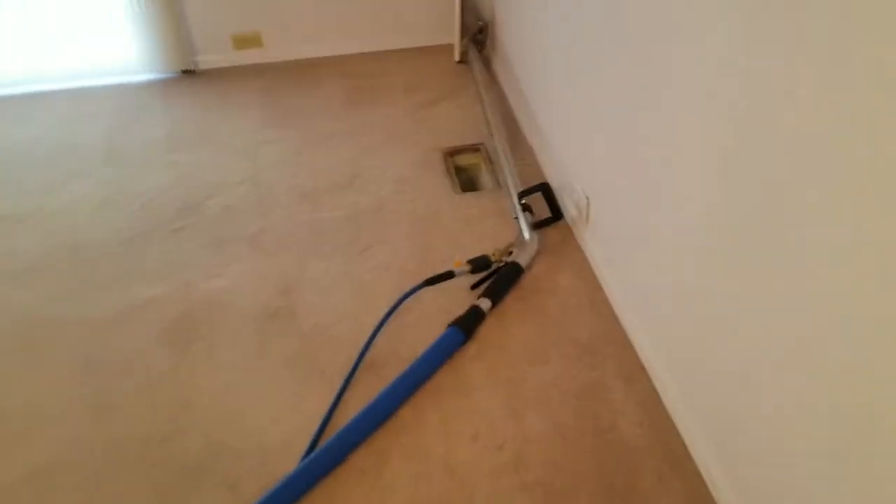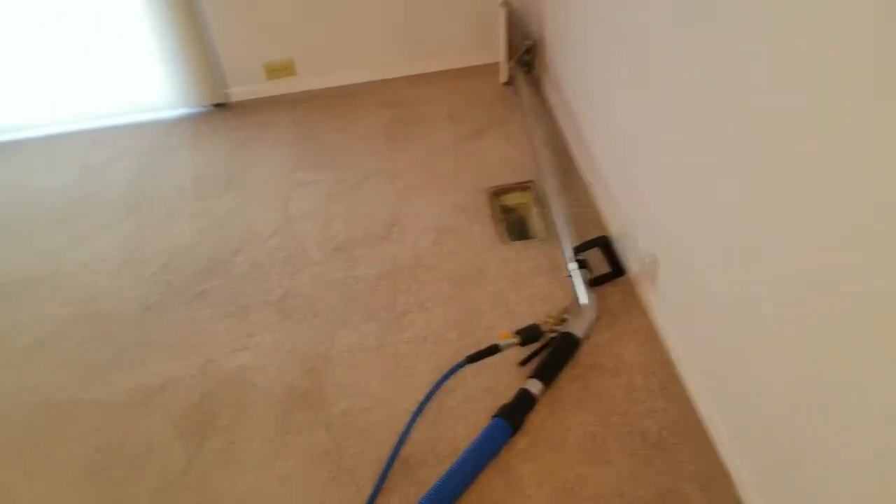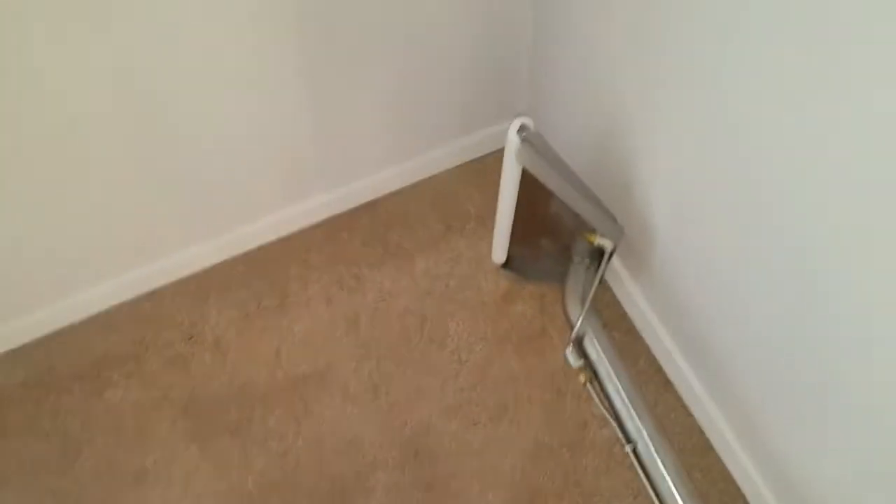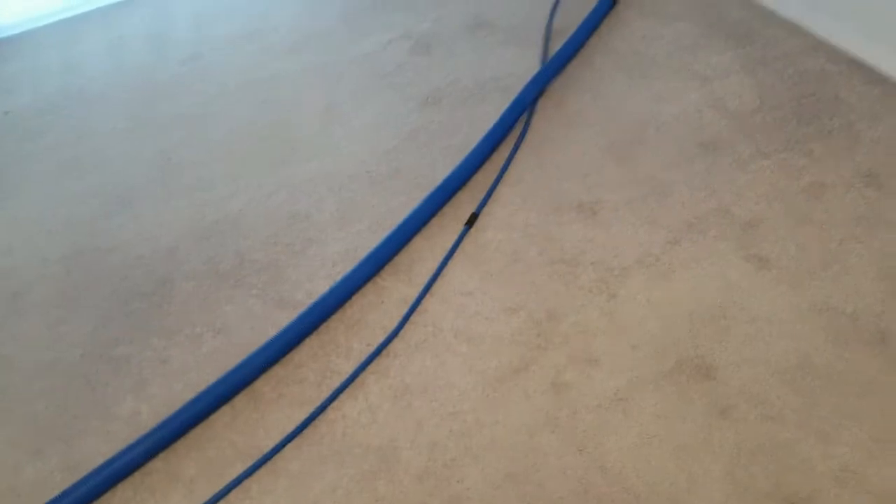One thing I've pointed out in a few other videos: when I come into a room I bring the solution line and extraction hose all the way to the furthermost corner of the house, then unroll it all the way back out to the truck, so that I always have the perfect amount of hose inside as possible.